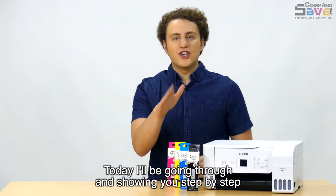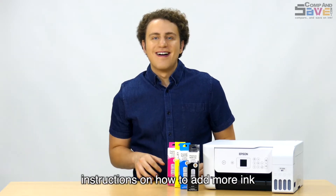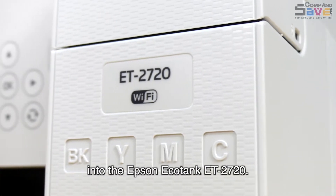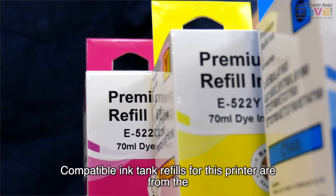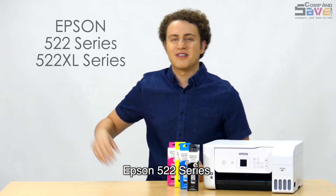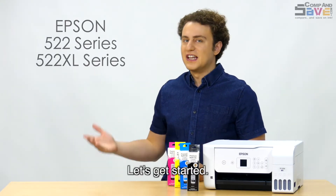Today I'll be going through and showing you step by step instructions on how to add more ink into the Epson EcoTank ET2720. Compatible ink tank refills for this printer are from the Epson 522 series. Let's get started!